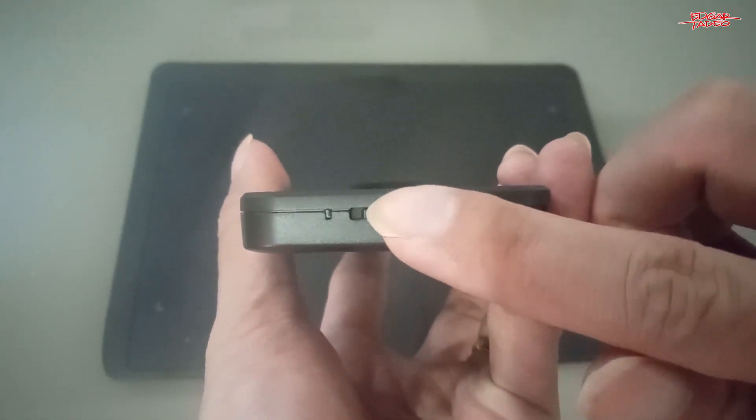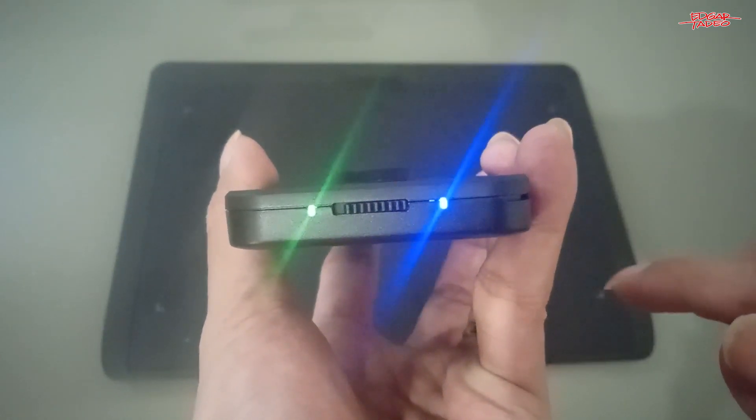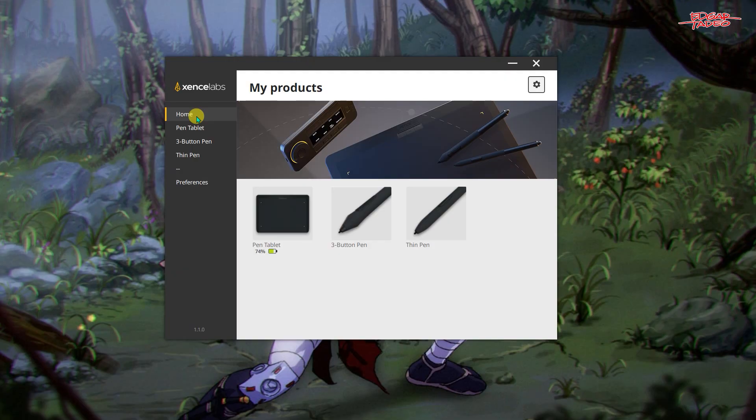Your tablet has an on and off switch, and so does the quick keys remote. The tablet and quick keys will automatically get detected when the driver is installed, which will be indicated in the application on your computer.